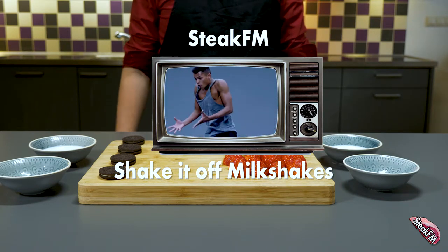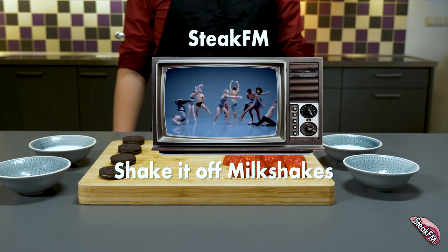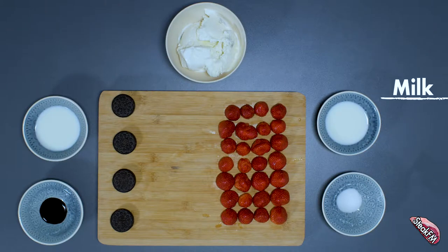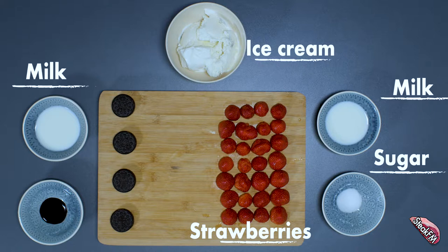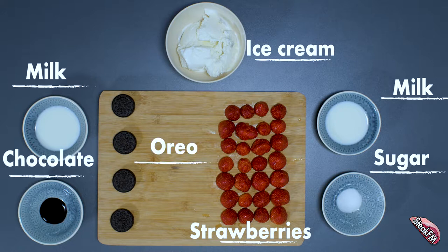So guys, without any hesitation, this is what you're going to need to make it. Five and a half ounces of milk, two to three scoops of ice cream, 100 grams of strawberries, and two teaspoons of sugar. For the Oreo milkshake: five and a half ounces of milk, two to three scoops of ice cream, three to four Oreos, and about a teaspoon of chocolate syrup. So with all this in front of us, let's start cooking.